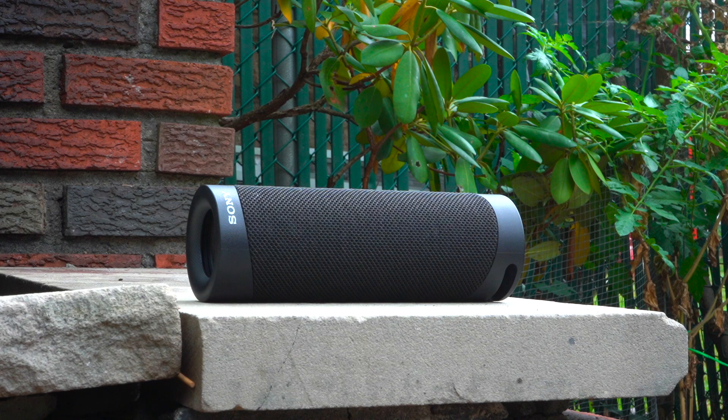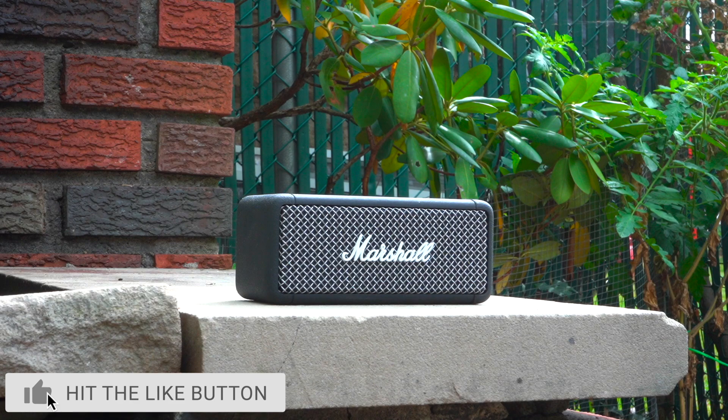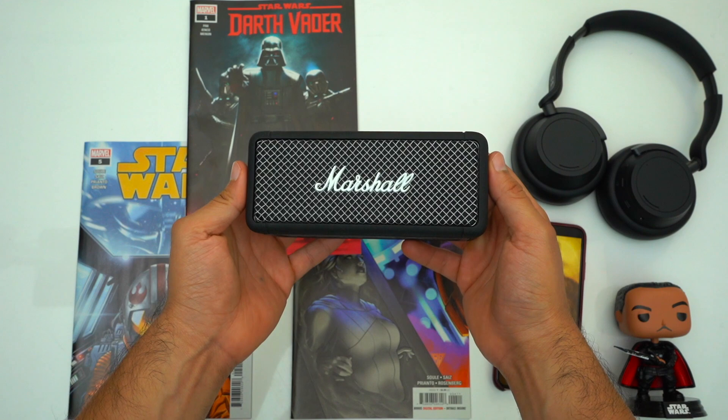One way that I feel the Emberton justifies its price is through its build quality and design. Nonetheless, if you want to pick this speaker up it'll be linked down below. So first off let's talk about the speaker's build quality, because it's very impressive.